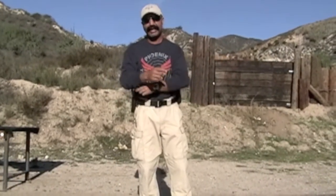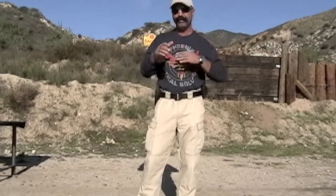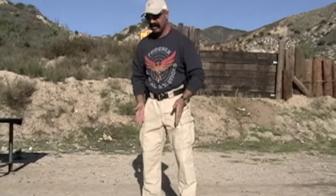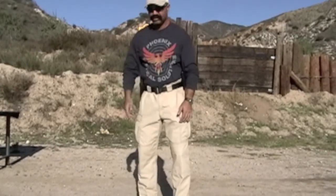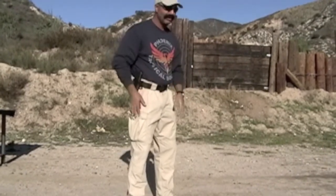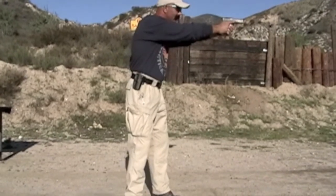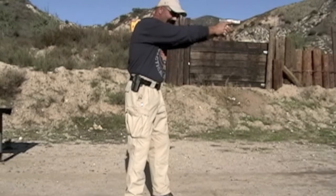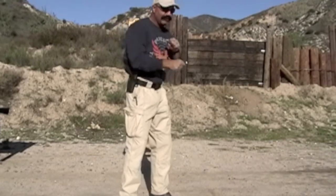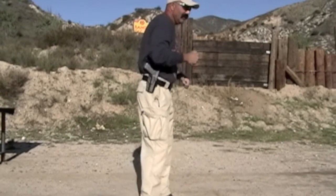That's shooting from an isosceles stance — it's a great system. Personally, I use a hybrid where I have a modified Weaver stance whereby if the threat is at 12 o'clock, my feet are traveling at 2 o'clock. My feet go this way because I like to be bladed, but when I draw — count one, count two, count three — I rotate my body. I'm kind of in a hybrid situation. For me, this helps me move faster; being in a bladed position makes me move back and forth much faster, and I think I have more balance.